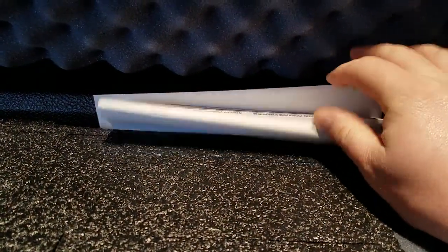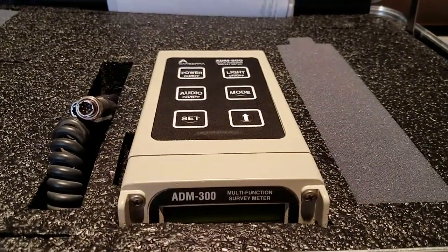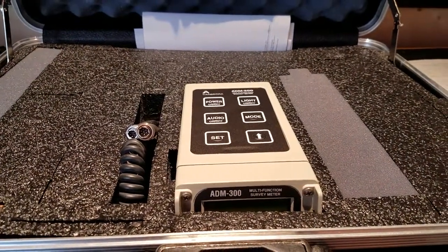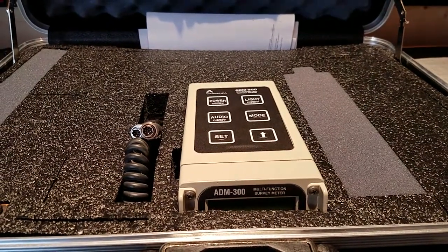Finally, it contains manuals and a bunch of Air Force calibration documents. I've got pretty much this thing's entire calibration history. I'm going to pause the video, extract some of these items, and then start recording again — it's just much easier to do without the case on the table.